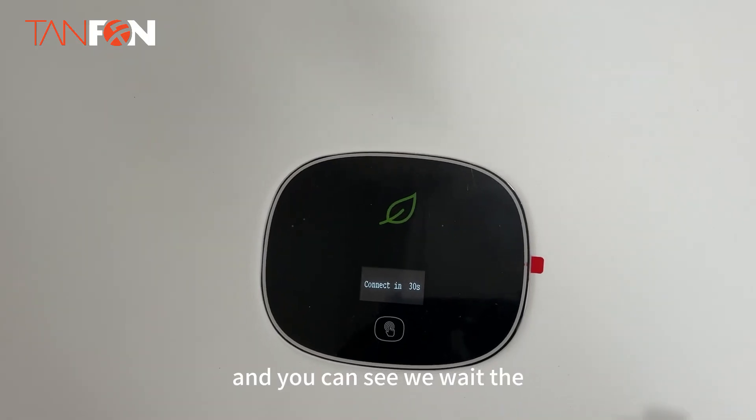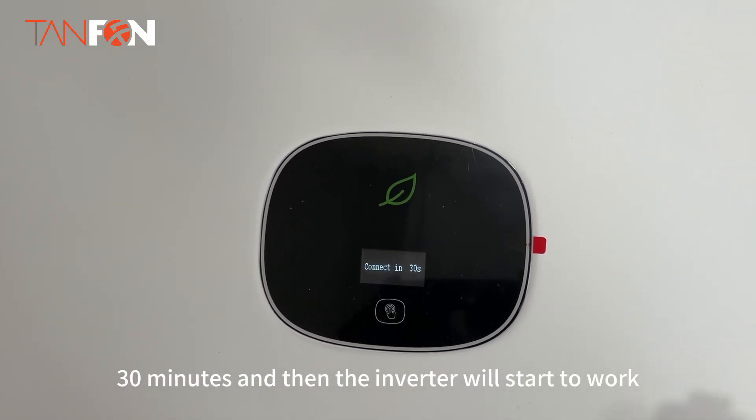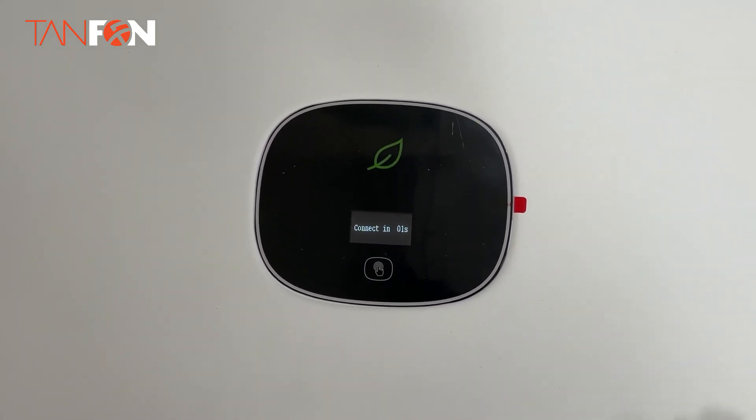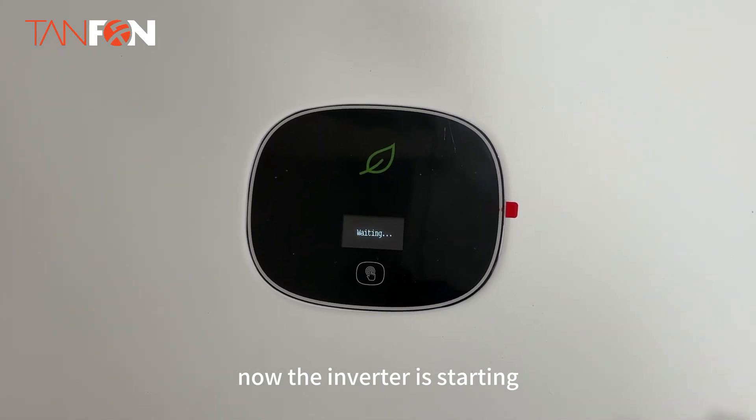We wait 30 minutes and then the inverter will start to work. Now the inverter is started.